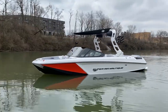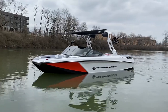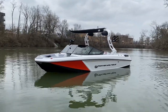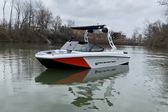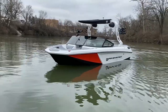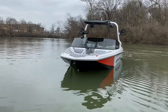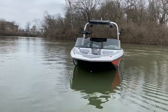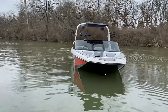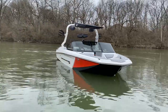Got the Nautique bimini mounted on the flight control tower, a set of JL 880 tower speakers, and a set of rotating board racks. Swinging around the front of the GS20, you'll see we've got the docking lights on here and our flatter front end, which helps make the GS20 feel a lot bigger than it actually is.